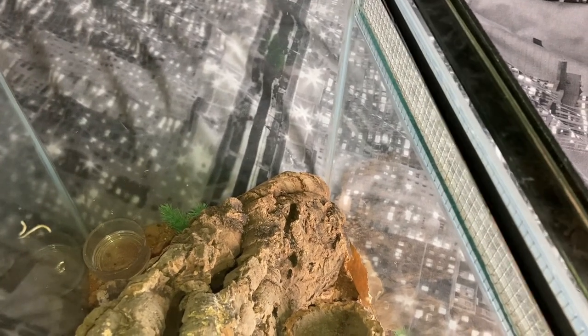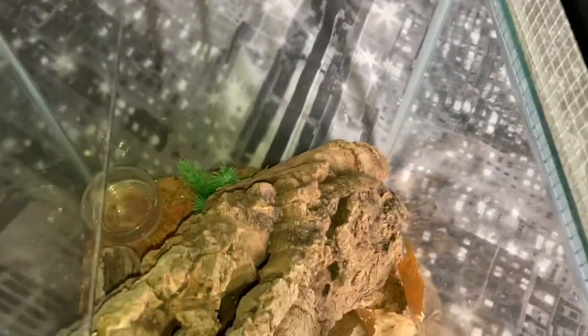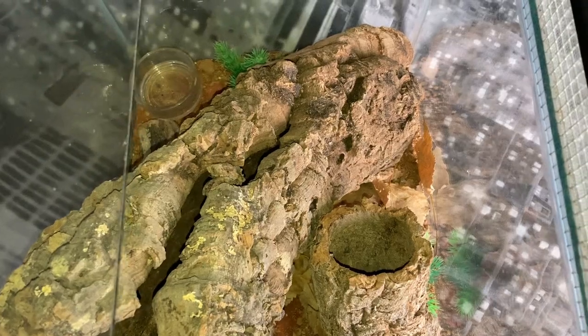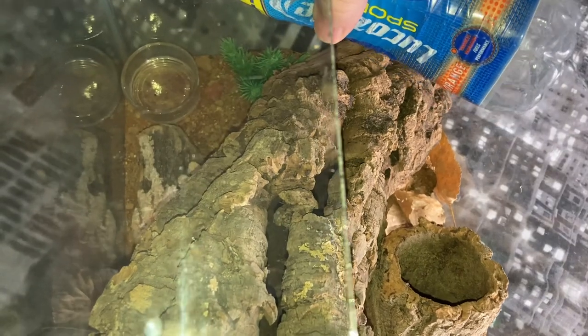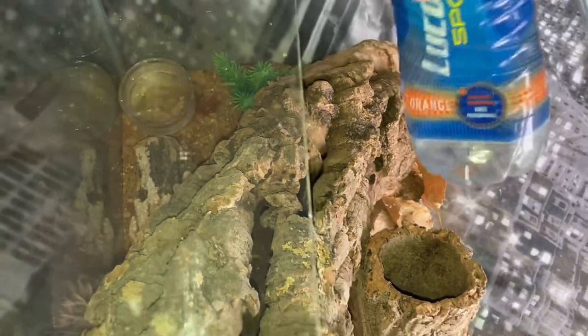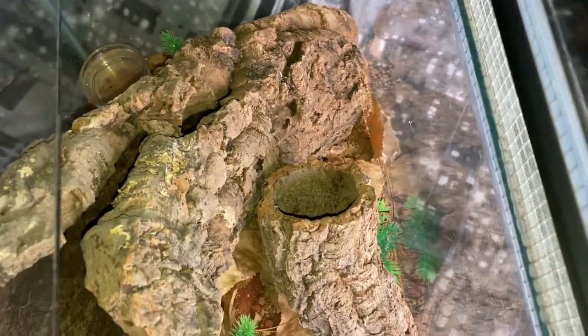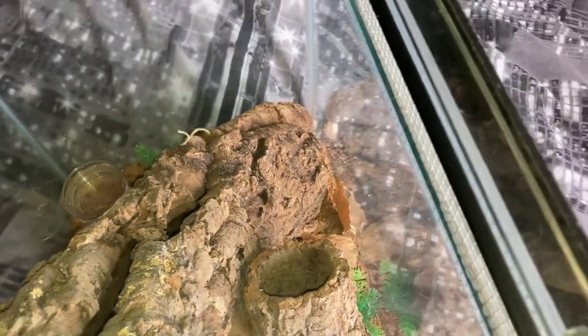Let's just switch my light on. Let's just move that second piece of glass — just going to be extra careful, just got to make sure I know where the centipede is, because a bite from the centipede won't be very nice. There you go — that's all you do, fill up the water dish, and that will create enough humidity in the enclosure. Close that first lid and just put the second lid on.